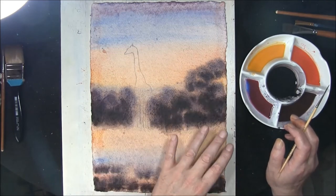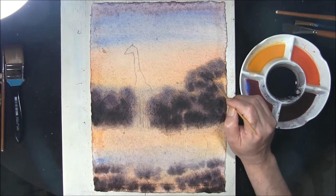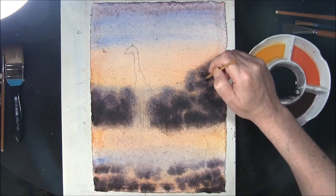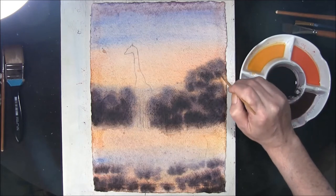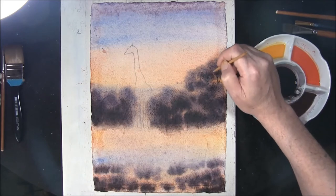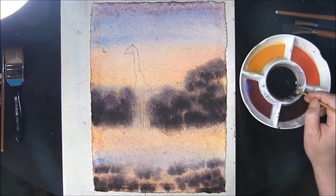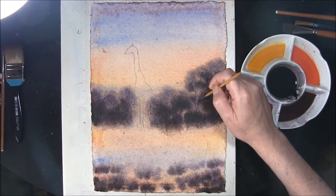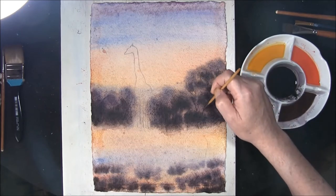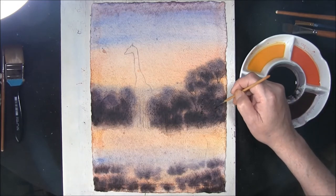Now the background bushes have dried off a little bit. The paper's still relatively damp. With the same mixture of the French ultramarine, sepia, and a little touch of permanent rose, let's just put some twigs and sticks into these back bushes. With the paper still being slightly damp, you'll get the sense that the tree trunks and twigs will fuzz slightly, which is what I want them to do. I don't really want too much of a hard edge.